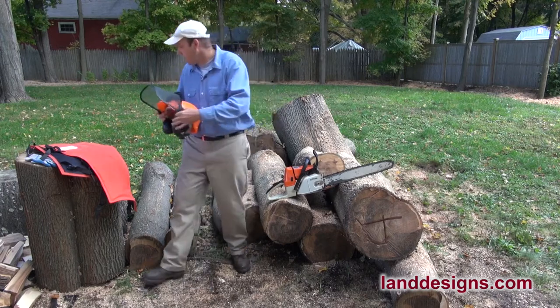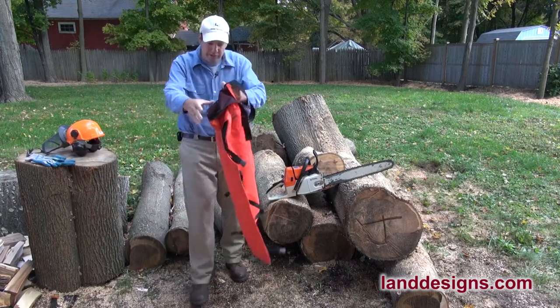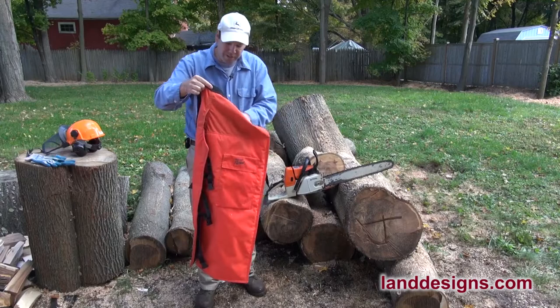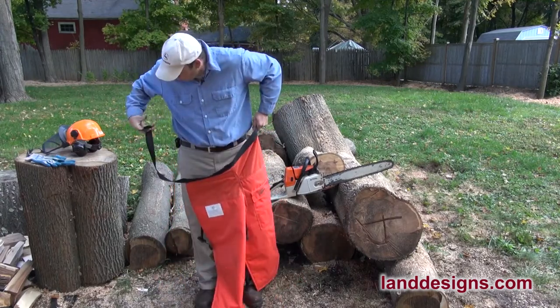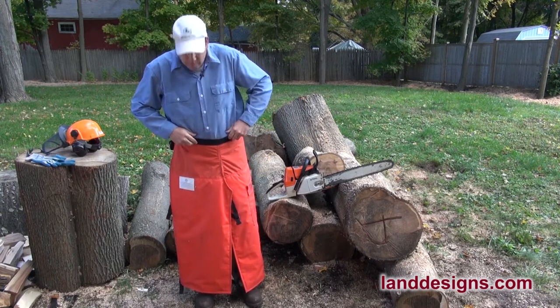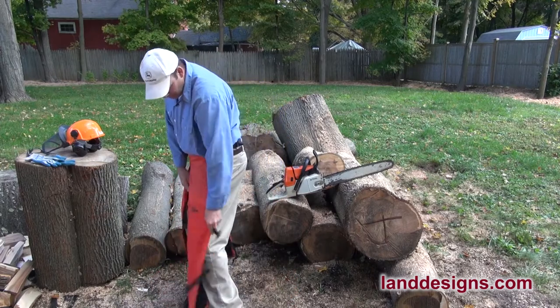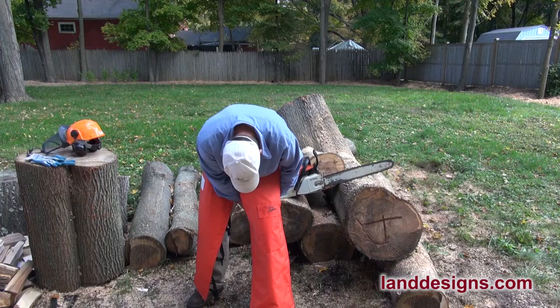I also got a nine-layer pair of chaps here, and these are another one that in the winter I think is a great thing, but in the summer these things certainly do get hot. But these are the ones Stihl makes — they're nine-layer, they don't have the wraparound — so if you want to see what they look like, this is it.